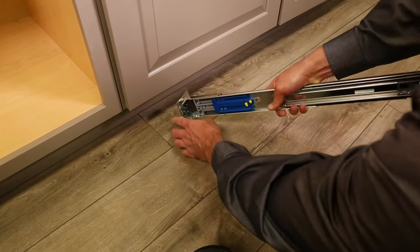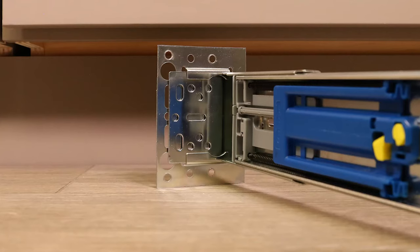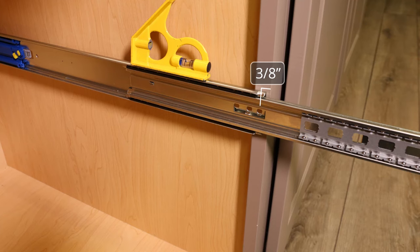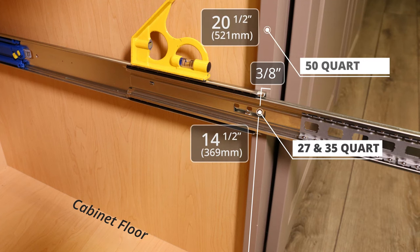Insert the rear brackets into the outer back of the slide. Make sure the bend is facing toward the inside of the slide. Measure back 3/8 of an inch from the front edge of the face frame. Measure up from the bottom of the cabinet floor, not the face frame, and mark your height. The intersection of the two values is your first hole location.